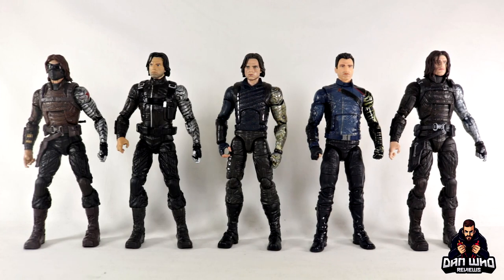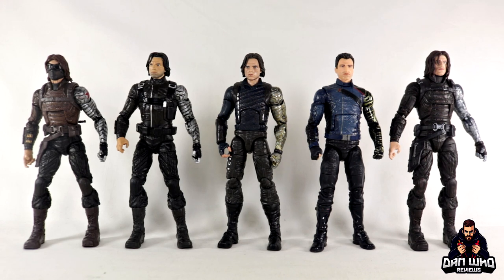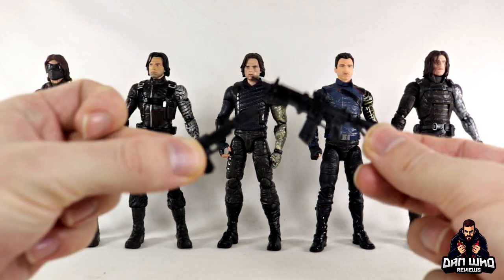For one last shot, let's see all of the Winter Soldier and Bucky Barnes Marvel Legends in the order they were released: Captain America: The Winter Soldier, Captain America: Civil War, Avengers: Infinity War, Falcon and the Winter Soldier, and Falcon and Winter Soldier Flashback. This Flashback version is the exact same figure as the very first one we got, just with new deco and new heads to make it more accurate. So we have gone full circle in our Winter Soldier Marvel Legends timeline. And all of these figures actually come with trigger-finger hands to hold weapons.